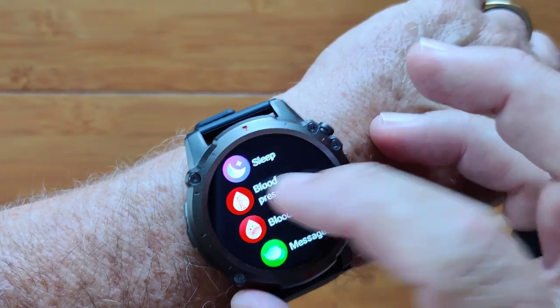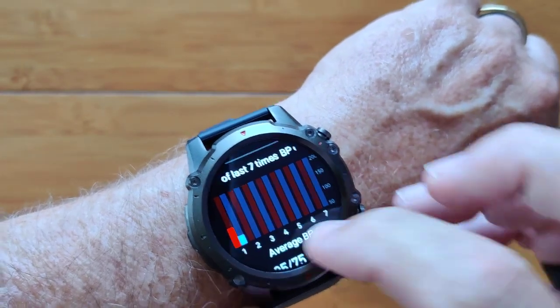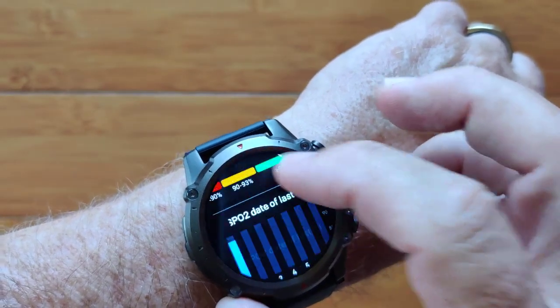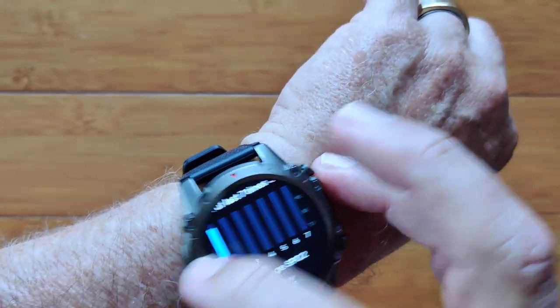Heart rate, sleep, you have blood pressure in here if you want to — systolic, diastolic — and it'll give you last 7 days readings with an average over all of those as well. Same for blood oxygen, you've got the readings here, last 7 days. It's using green diode technology, though, not the red.